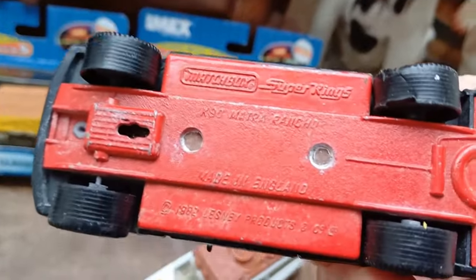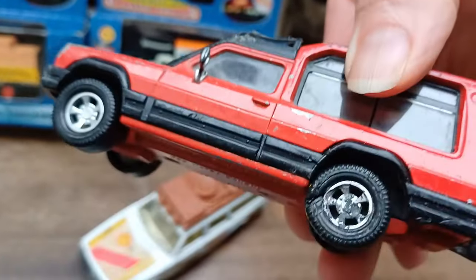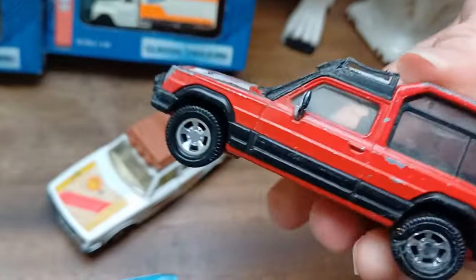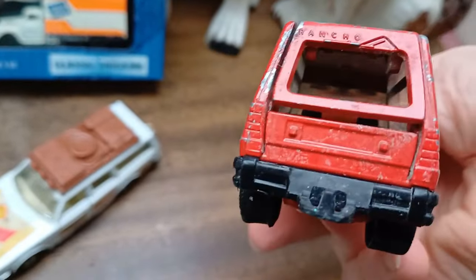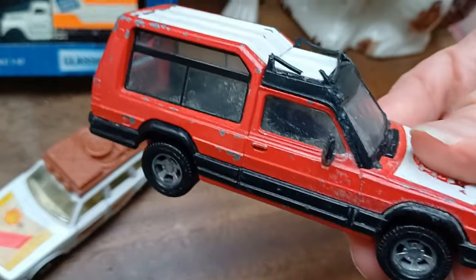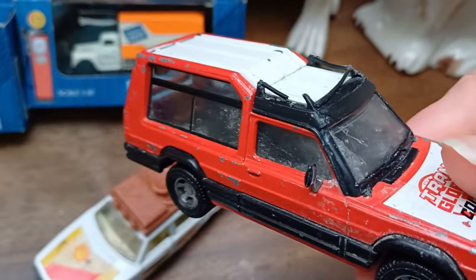This Super Kings Macho Rancho has seen better days — the rear wheel is quite dog-eared, it's a bit beaten up and worse for wear. Sorry, the dog's making noise in the background. Yeah, it's quite nice to go with the Corgi one I've got. It's a bit beaten up but it's interesting and nice to have.